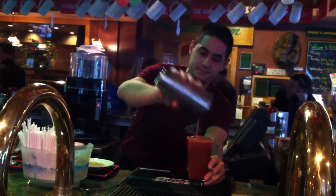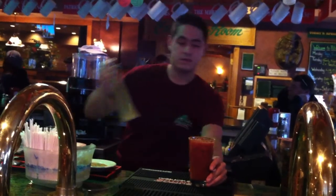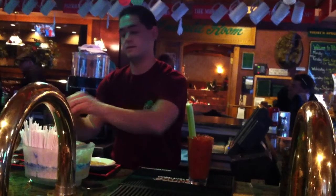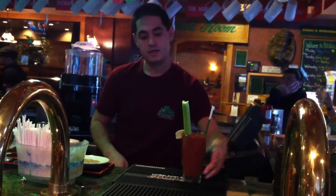Transfer the drink. Add a celery stalk, a garnish, and fresh lime. There we have it — that's it folks! Come on down to Patrick's and enjoy one next time you get a chance.